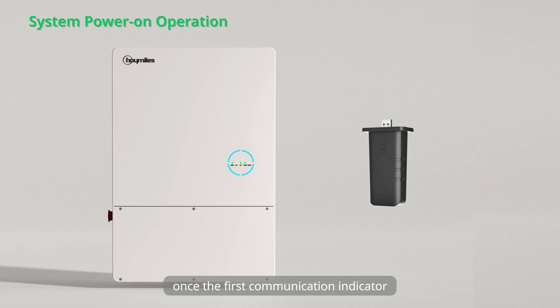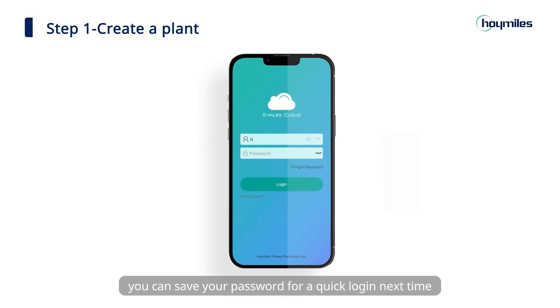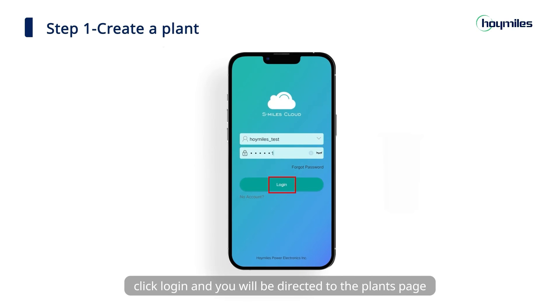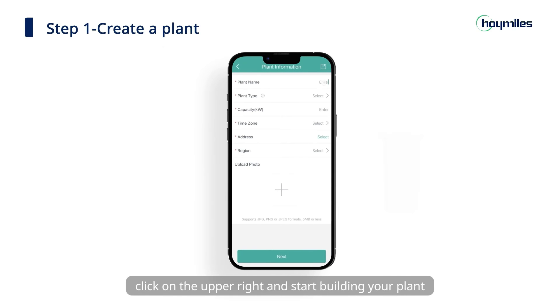Once the first communication indicator light of the DTS is on, it means that the DTS is ready for network configuration. Type in the username and password. You can save your password for a quick login next time. Click login, and you will be directed to the plants page. Click the plus icon on the upper right and start building your plant.